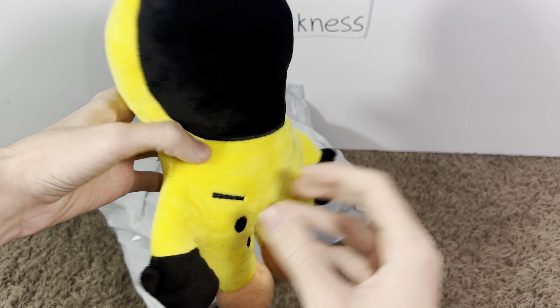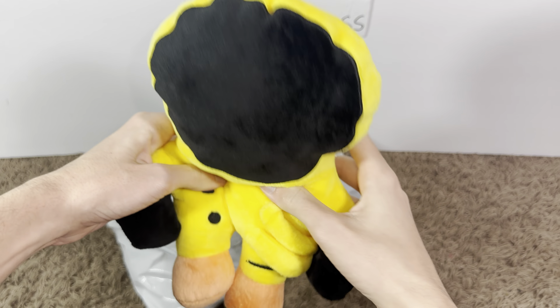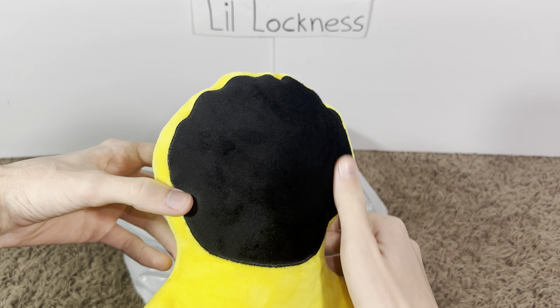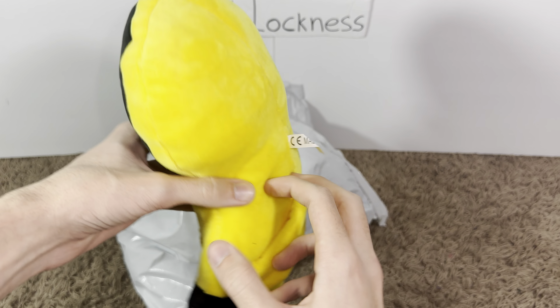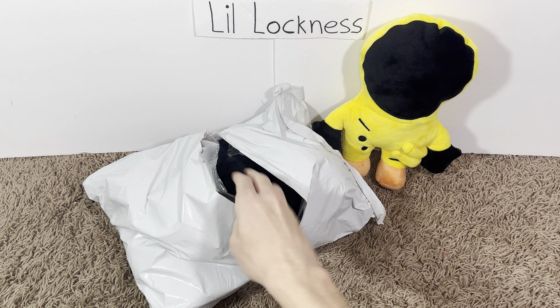Not much detail on the back but it's pretty soft - pretty good. It's got like orange shoes and stuff, that's cool. There's not much of a face though. It's got those gloves, it's got everything - that's so cool. Let's go to the next one.